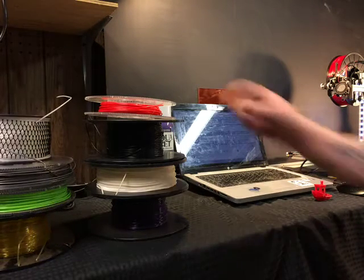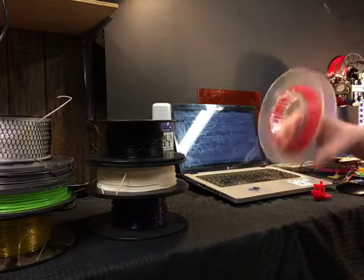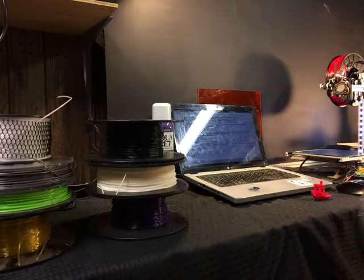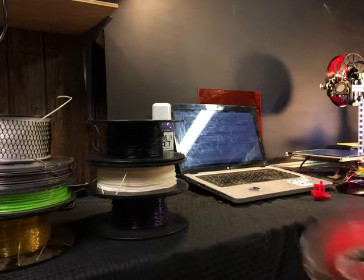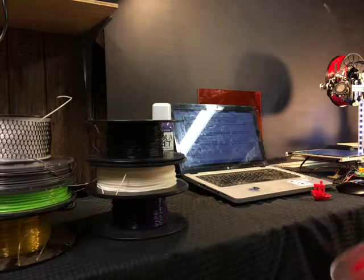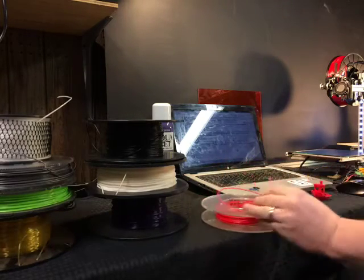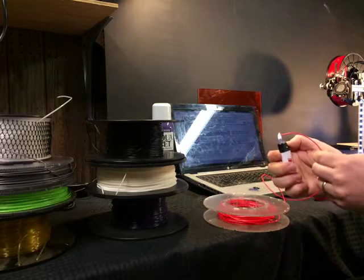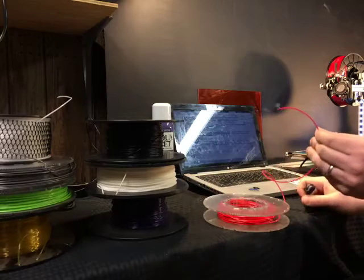Hey guys, Nate here. I'm going to do a little tutorial on how to know what you're printing with — how to identify your filament. Labels may have fallen off or things might not spool properly. So if you're ever curious what you're printing with, what you do is just light it on fire.